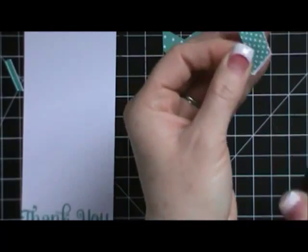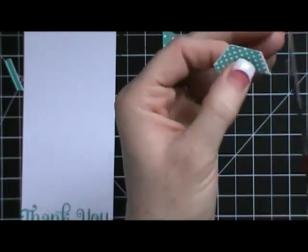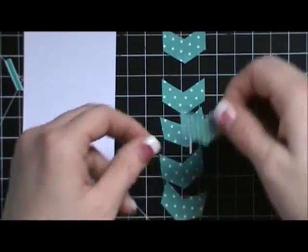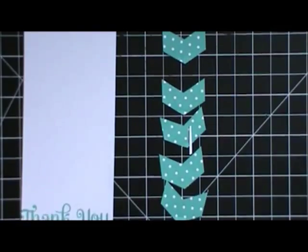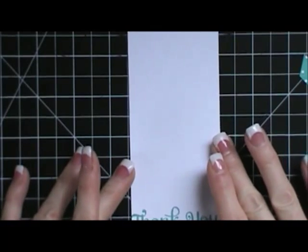I have punched out six of these and they're all about the same size because I put my finger right on that corner and bring it into the punch every single time, right up to my thumb. If you stamp first and then punch, you have to trim off the extra white part. These are a little bit thicker — you could do thinner chevrons, but I like them to all be the same size. I've found that the larger ones work better for this technique.